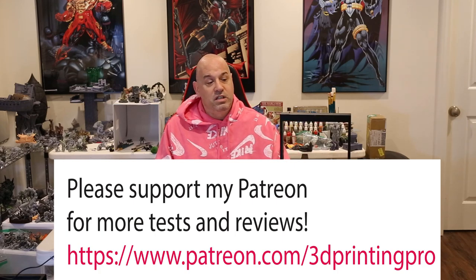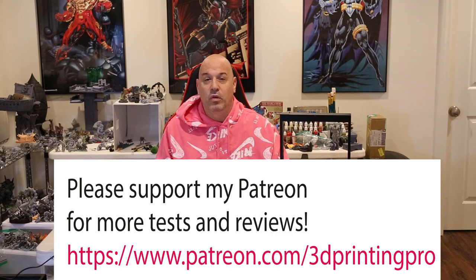Please like, subscribe, and join my Patreon if you want more reviews and resin tests. A lot of companies won't send me products because I give honest reviews, so I use Patreon money to buy products I can test for you. I don't have any sponsorships — a lot of companies have approached me but I won't do it because I feel it would compromise my integrity as a reviewer. Companies can send me free machines for review, but that never influences my opinion. Anyway, hope you enjoyed the review — see you soon and happy 3D printing!